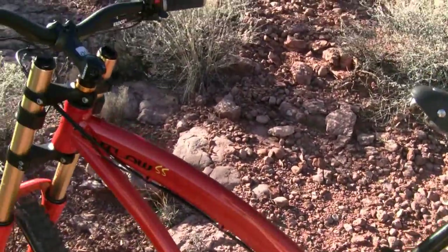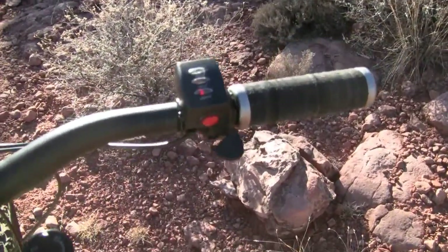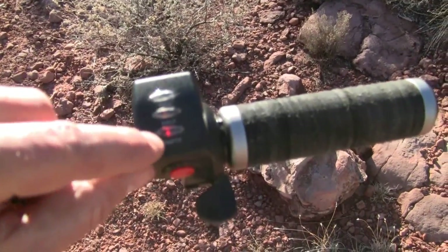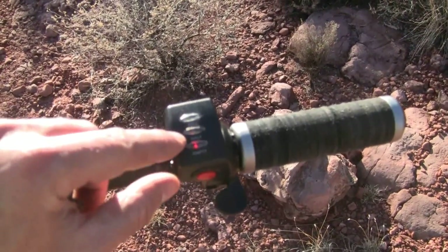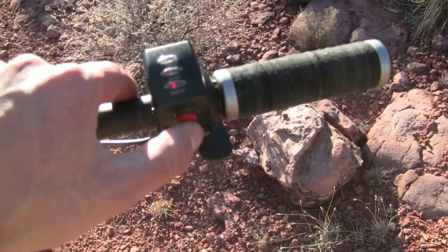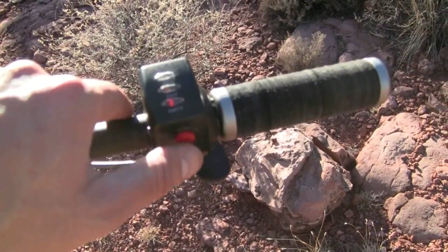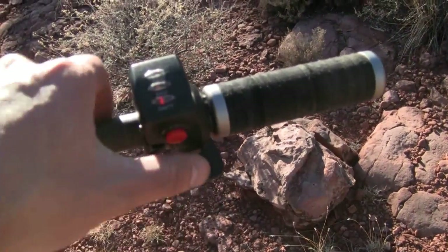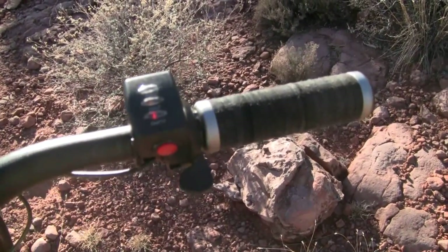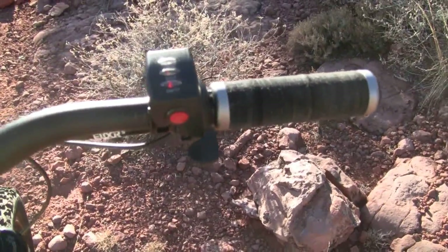While we're talking about the electrical controls, here's the thumb throttle on the grip, and you can see it provides an indication of the battery level — full, half, and empty. It also has an on/off switch, so if you want to just be pedaling around and not using the throttle you can just turn it off, and even if you bump the thumb throttle it won't accelerate. That's in the on position right there.